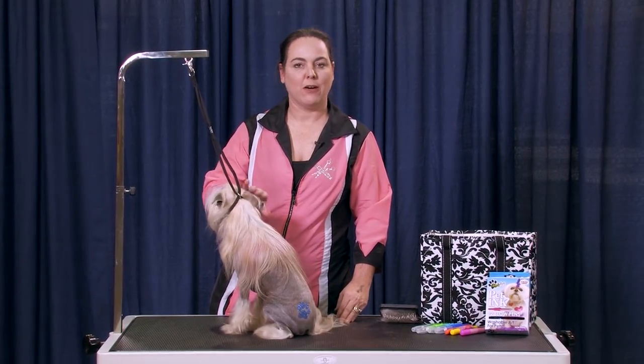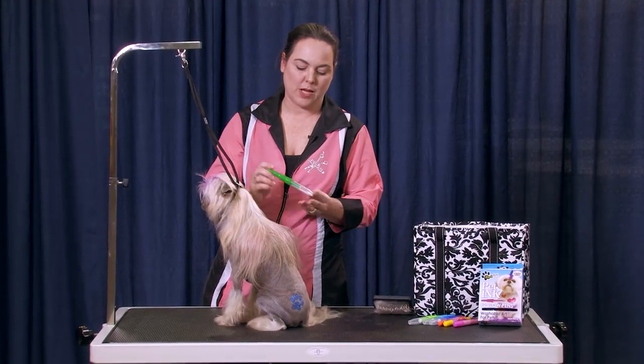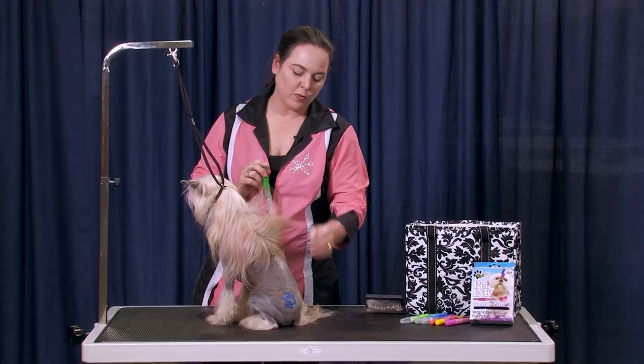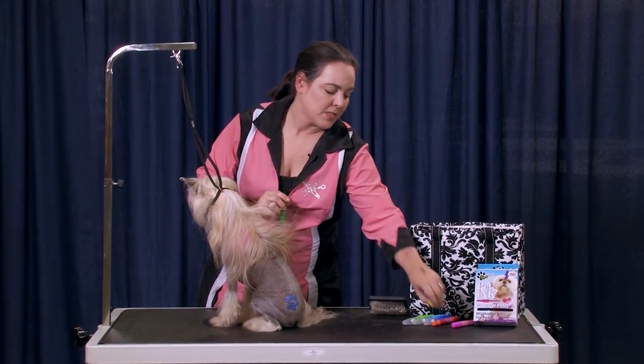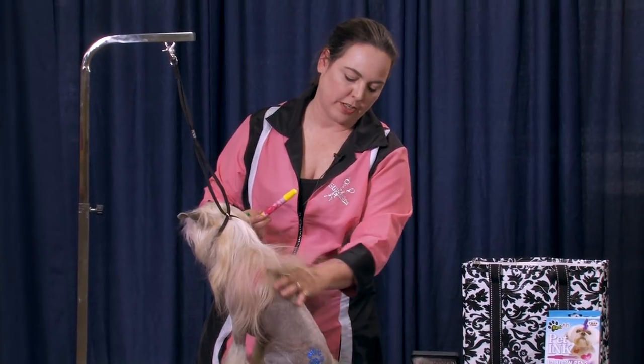What we're going to do is go ahead and finish him out. I'm going to color all his long hair with some blow pens — I've got some of the BarkArt blow pens here. And then I'm actually going to show you a new favorite product of mine, some hair crayons, and we're going to use that to color all the shorter hair on him.